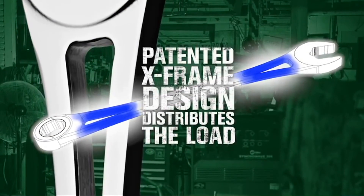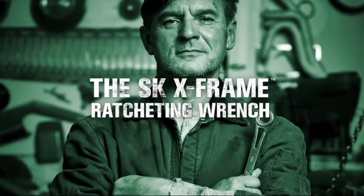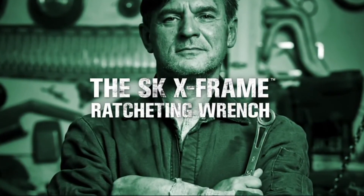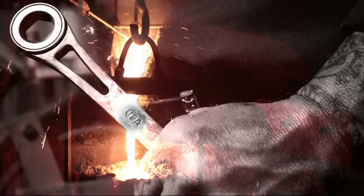This stronger mechanism needed a stronger handle. Our patented X-frame split beam design maximizes strength, power, and comfort like never before. The new SKX frame ratcheting wrench from SK Professional Tools — forged in America with American steel, and designed to help you turn your street smarts into street knowledge.